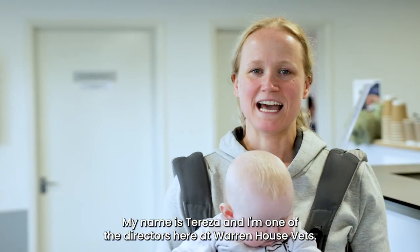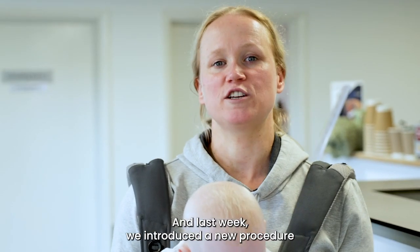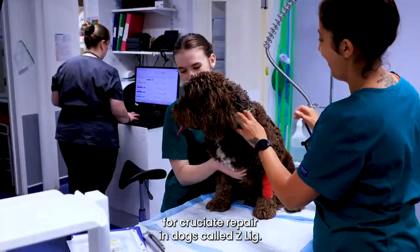Hello and welcome. My name is Teresa and I'm one of the directors here at Warren House Vets. Last week we introduced a new procedure for cruciate repair in dogs called Z-Link.